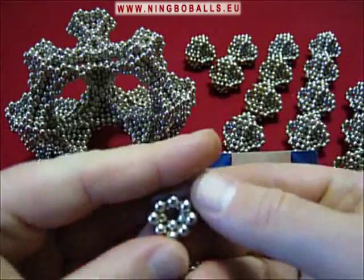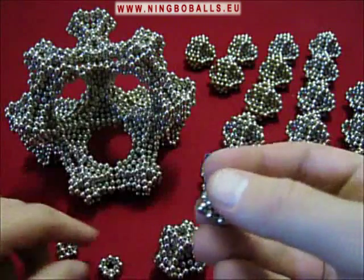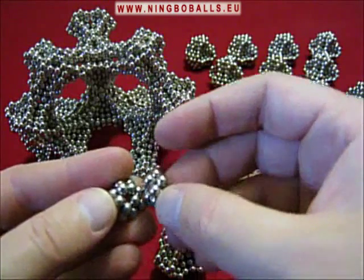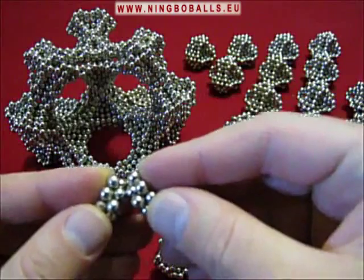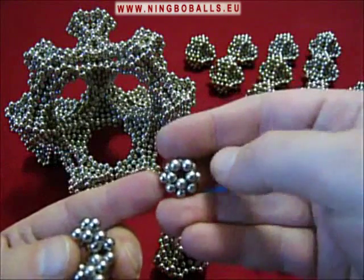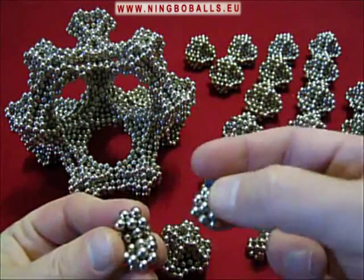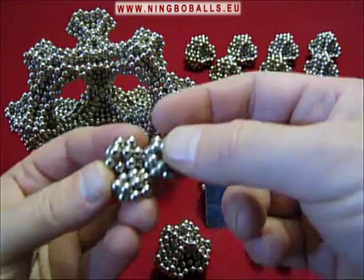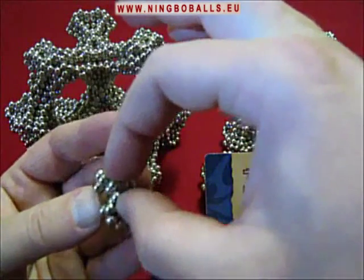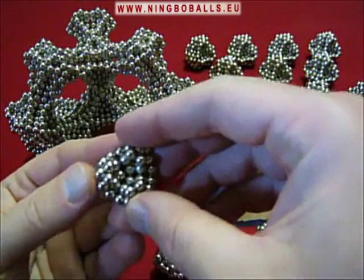It looks like this on the back. And now it is possible to join them together like this. Make those balls join. And add another one, and make sure that the V — the point of the V — goes inward. Like that. Now also this one closes in. These balls join. And these balls join. And now we've got this little subunit.